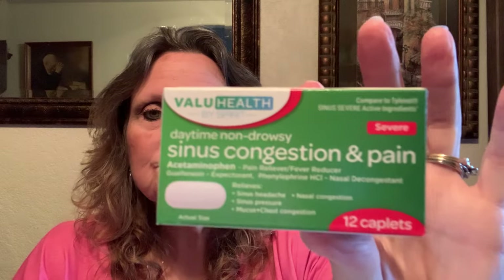I stocked up on sinus and congestion pain relief — there are only 12 in there but they do work great. I also picked up a little lighter at checkout for candles, which is handy if you're prepping a little. And I got two Martha White banana nut muffin mixes — I just love Martha White. All you have to do is add milk.